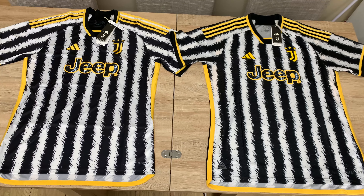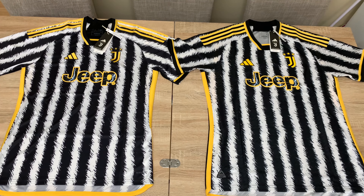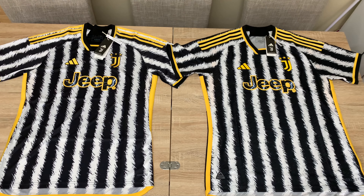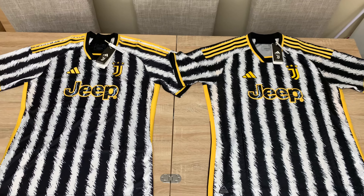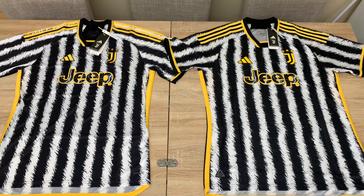Hello football fans and Juventus fans. In this video I'm going to show you all the differences between the two available Juventus home shirts. This was released on May 12th 2023.